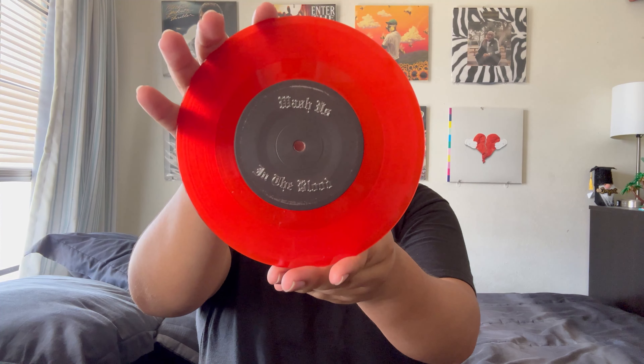The last 7-inch I'm going to show off is 'Wash Us in the Blood' by Kanye West and Travis Scott. Two pretty controversial artists, but I really love this song. I don't love the packaging though — it's a very cheap material, feels like gift wrap, and it's already ripped on top. At least the record is cool — it comes in red. Both sides play the same song. It reminds me of Kanye during his Yeezus phase with how industrial the production is and how manic both Travis and Kanye sound. Cool single, but very poor packaging.